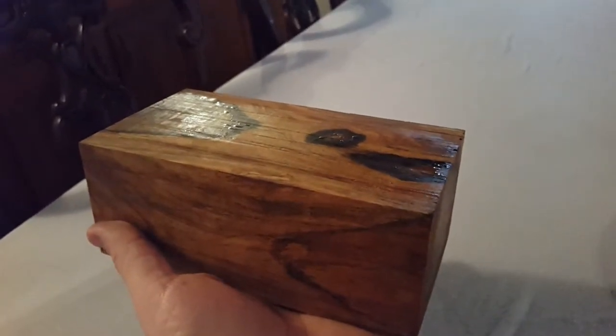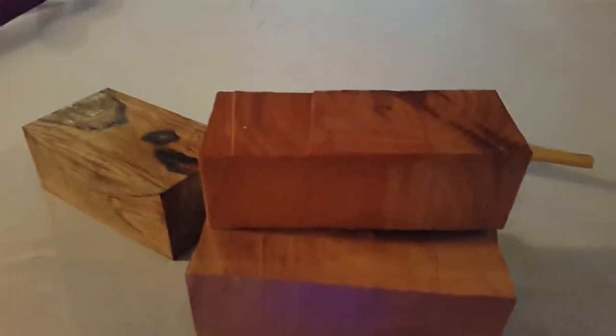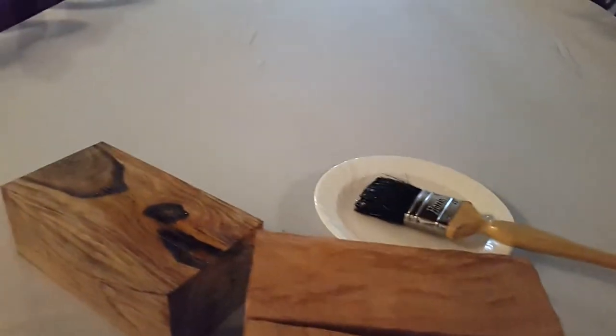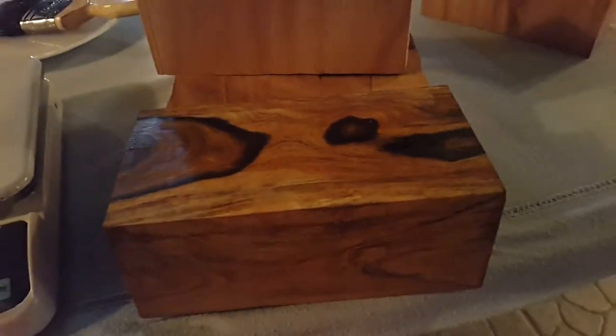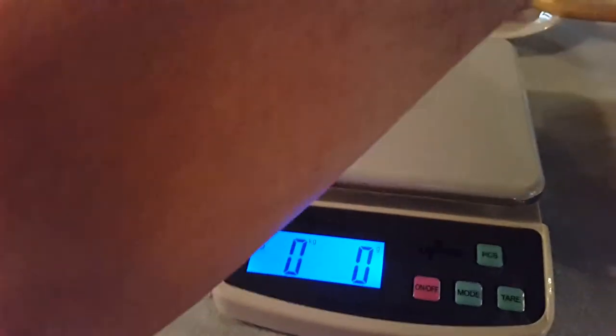It's heavy — really heavy. I'll go get a scale. One piece of lignum vitae is 1,186 grams. Three pieces of mahogany, which are roughly the same similar size, weigh 1,260 grams combined. So one piece of lignum vitae at 1,186 grams is just short of three pieces of mahogany.